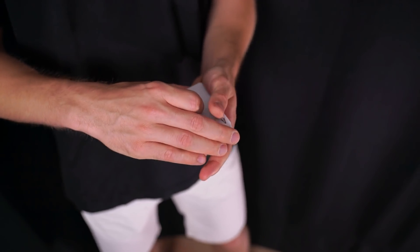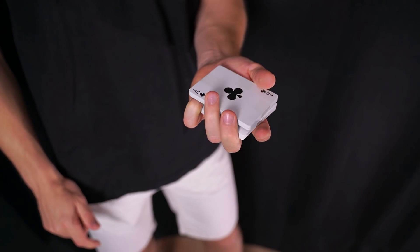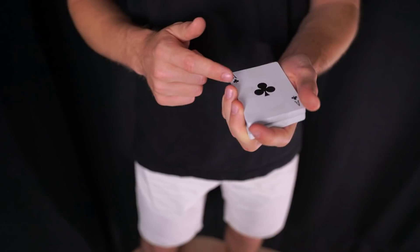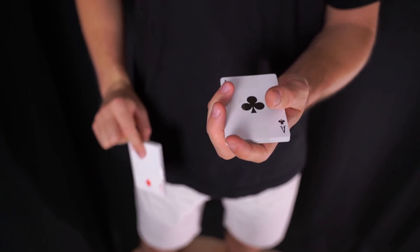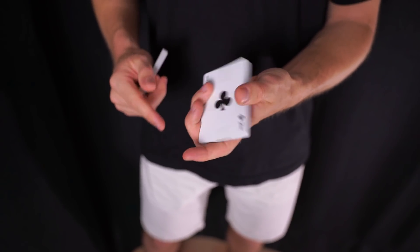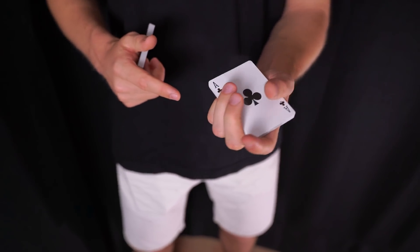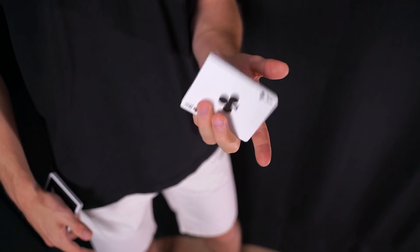Así es absolutamente imposible ver ese pequeño break, que con un poquito es más que suficiente. Una vez estamos en esta posición y cubiertos, lo que va a ocurrir es que el dedo meñique, en vez de estar simplemente sujetando con la yema, va a introducirse del todo por ese hueco, metiéndose completamente incluyendo la uña. El dedo anular en vez de sujetar en el eje va a venir también arriba. La mano izquierda va a sujetar ese paquete superior con el dedo meñique y dedo anular, y el movimiento será extender los dedos para colocar el paquete en vertical y volver a cerrarlos.